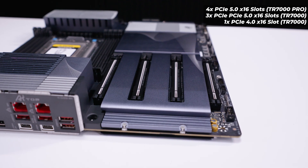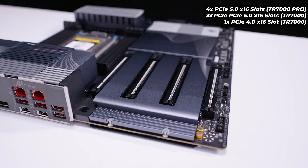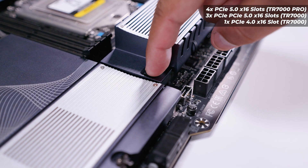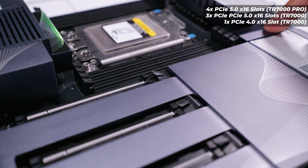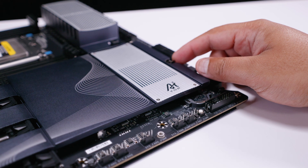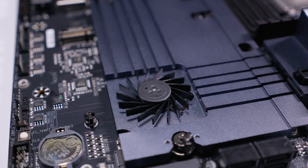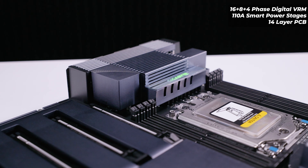For PCIe slots, all are full-size x16 physical, x16 electrical PCIe Gen 5 slots — however not all will be active depending on the CPU used. It's recommended to put your GPU in the top slot for single-GPU configurations. There's also a quick-release button, as seen on recent Gigabyte Z790 boards, for releasing the GPU from the top slot. The TRX50 chipset is actively cooled with a fan underneath the cover, plus airflow channels and vanes to help cool the chipset and surrounding components.